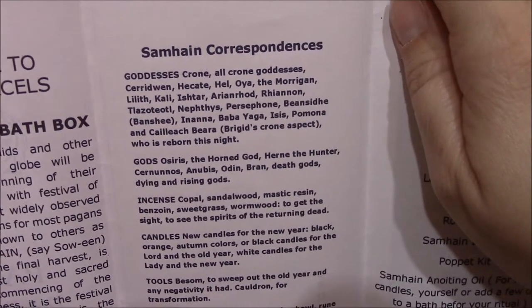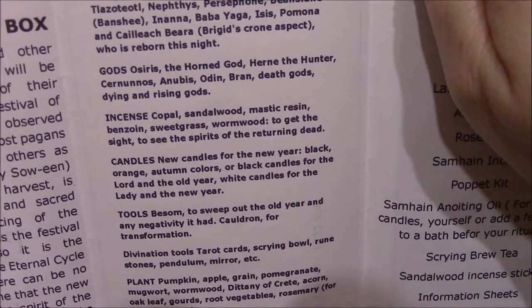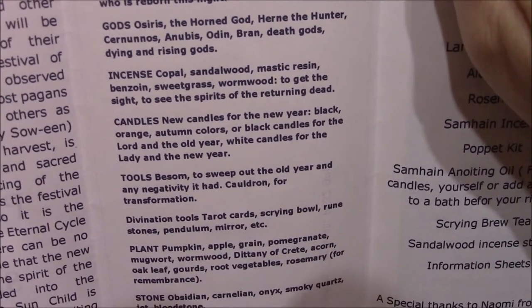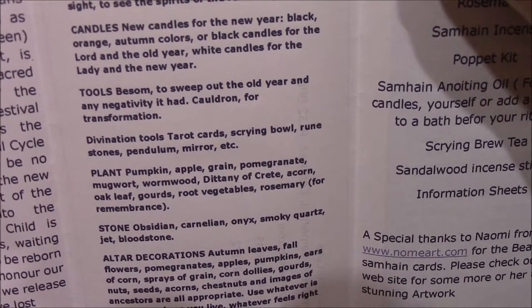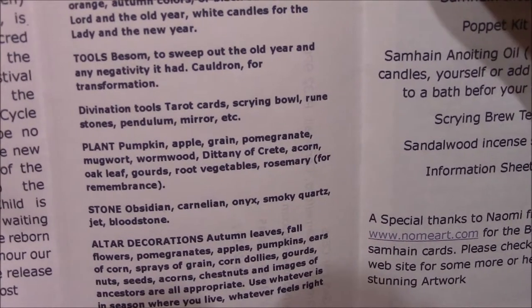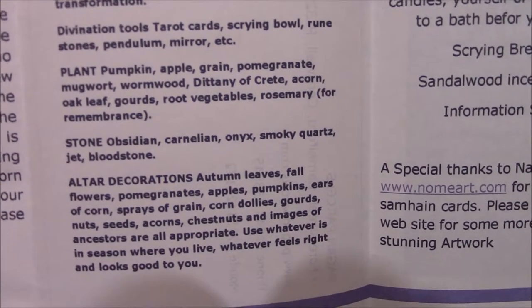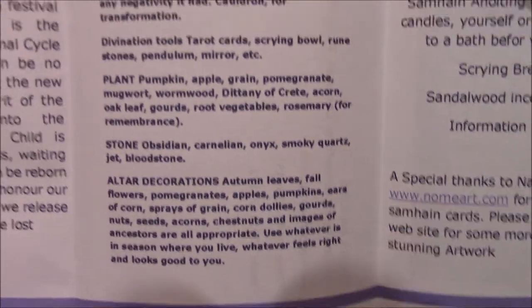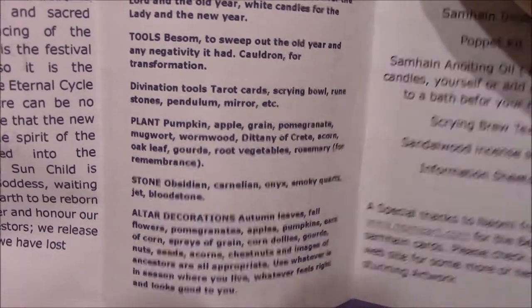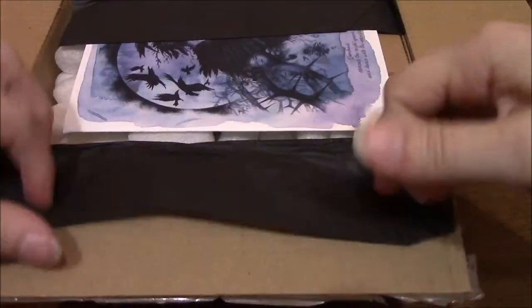You've got the correspondences here — the goddesses, the gods, the incense, candles, tools, divination tools, plants, stones, and altar decorations. So it gives you a good bit of information on there. Let's go ahead and open up the box and see what we got.